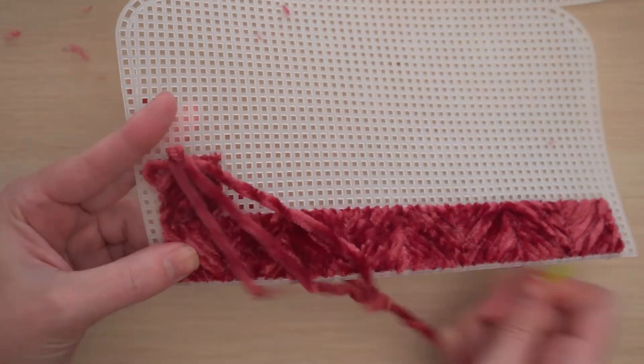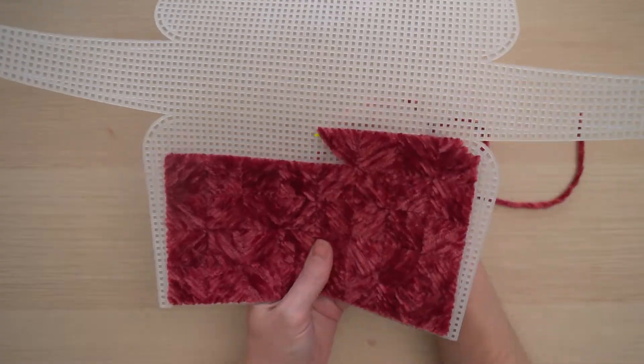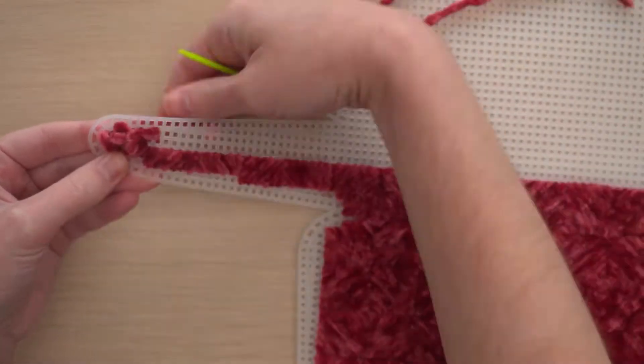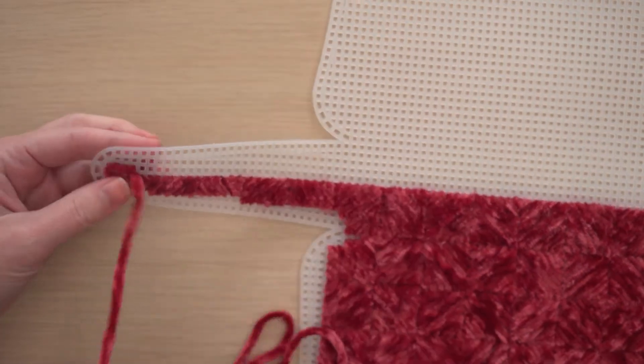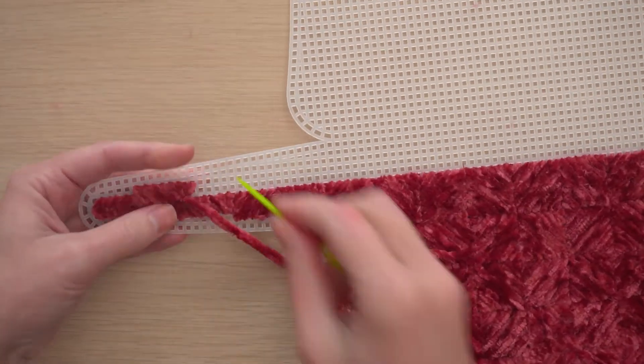Continue like this over the entire plastic grid. The stitching guide will show you where to place your stitches on the sides of the purse. Don't worry if it doesn't match the guide perfectly — you'll finish the purse later and hide any of the plastic grid that's still exposed.